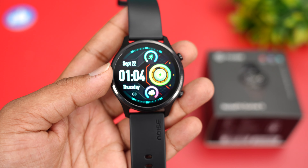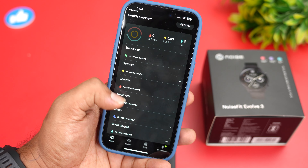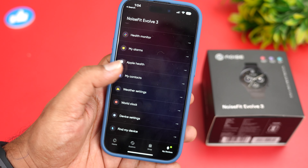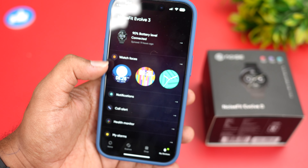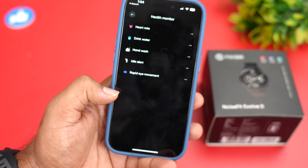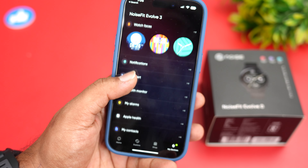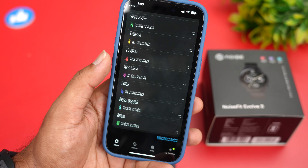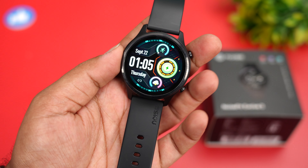The Noise Fit app shows all details once connected — steps taken, distance, calories, and workout modes. Under the device section you can browse plenty of watch faces across different categories. Notifications for calls and SMS, call alerts, health monitoring, drink water reminders, hand wash reminders, idle alerts, alarms, Apple Health integration, and camera shutter are all available. This is one of the better apps from Indian brands in terms of functionality.